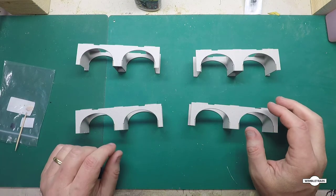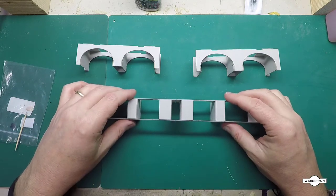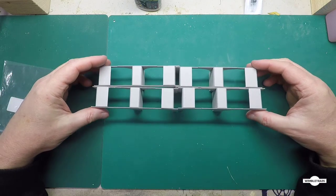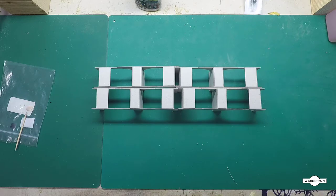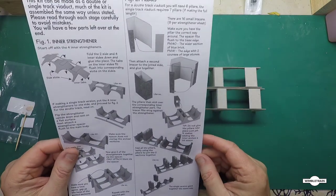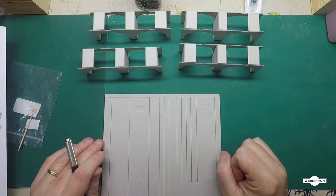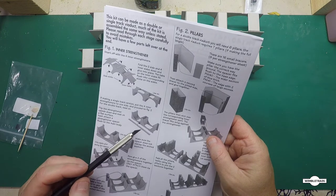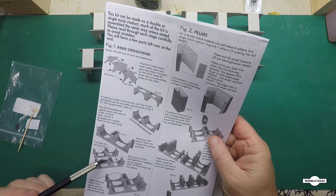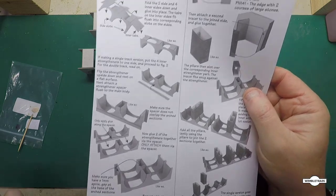So that's our four top sections done, and the pillars will sit under here which we have to work out how long they're going to be. For a double track, these will sit up on the pillars like so. An important step here is to remember to put the strengthener in on one side — we'll glue that on to one of the sections and then glue it to the other section for the double track, which leaves us with the one millimeter gap between the two as the instructions say.